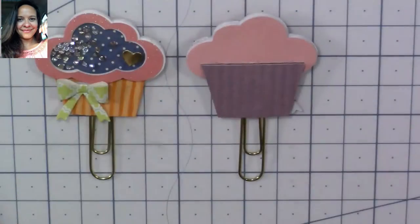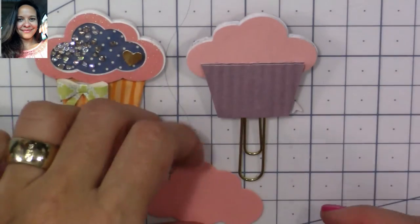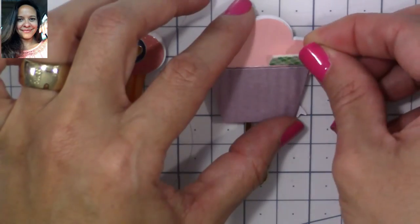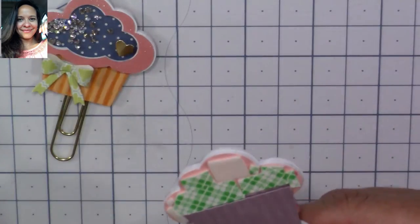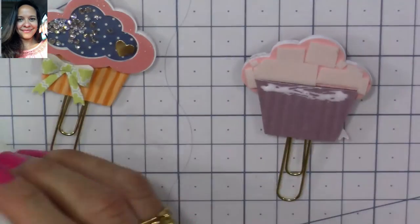At this point it could be done, but I like to do it as perfect as I can. So I'm going to apply some more foam tape and cut another cloud shape to place on the back — and it's perfect!